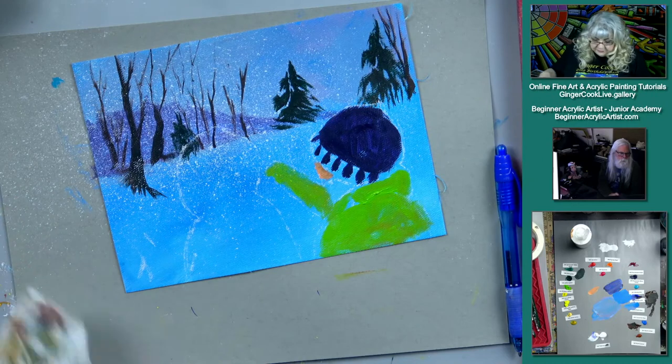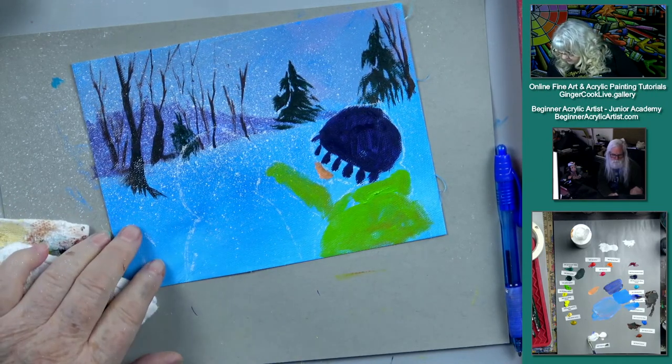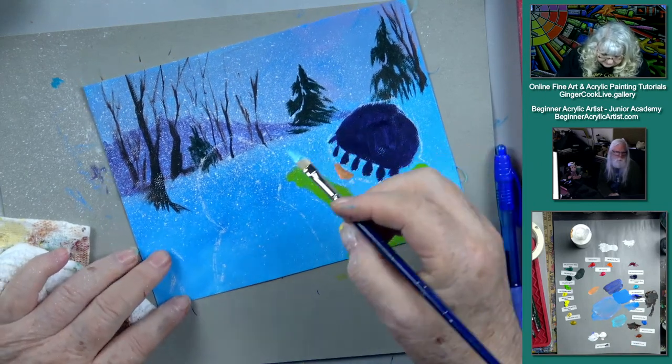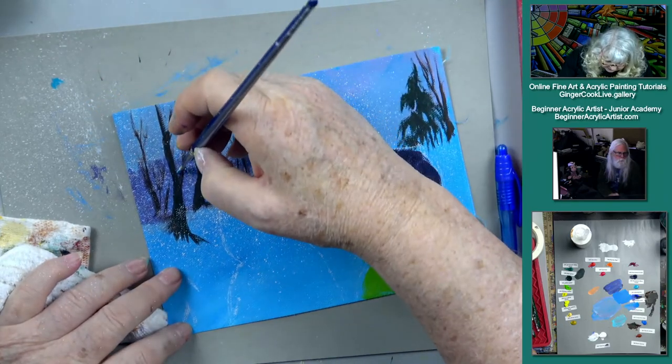Let's do some snow going here — a little bit of the permanent blue, some light blue color. Let's put a little snow.